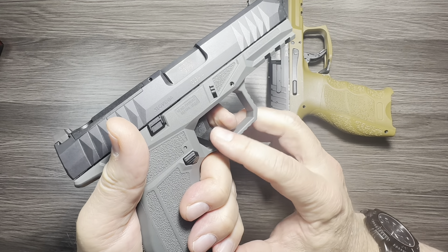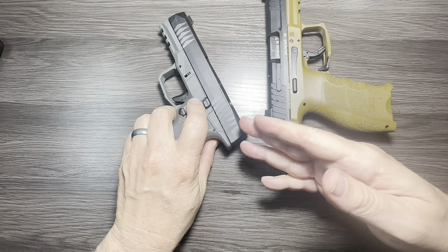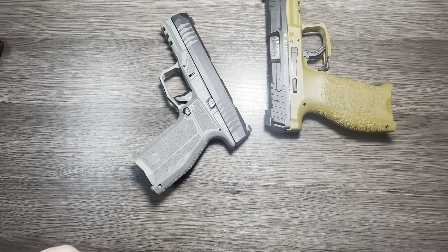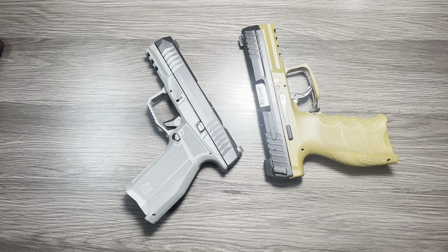So the VP9 trigger feels smoother, but the Delta's reset is definitely shorter. I'll shoot both of them really well, though I do shoot the VP9 a little better. Sorry I forgot that in the first part of the video — thanks for sticking around this long. Appreciate y'all.